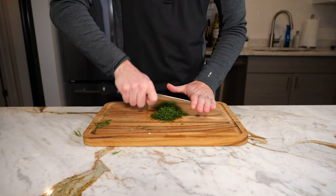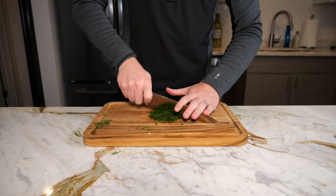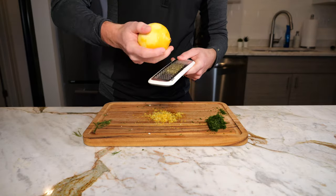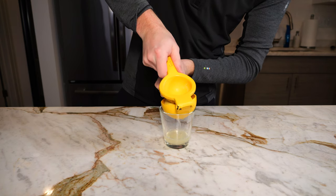I would suggest using fresh dill as it really brightens up the dish, but if you don't have any on hand, you can also use dried dill — use about three tablespoons worth. The final item for prep is just the zest of one lemon, and then we're also going to juice this lemon.